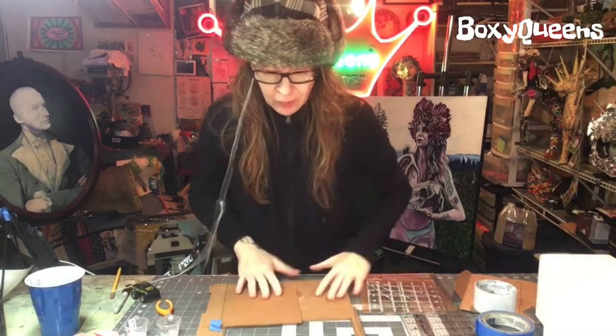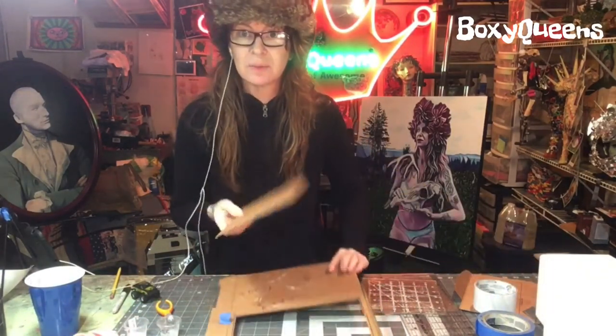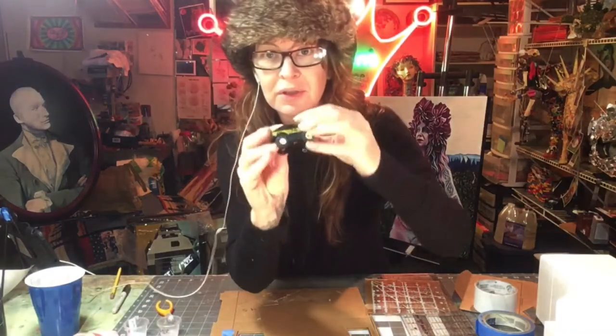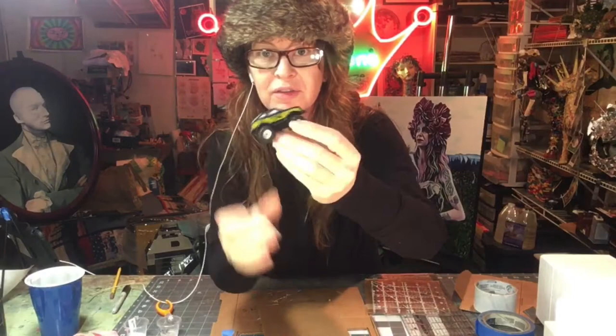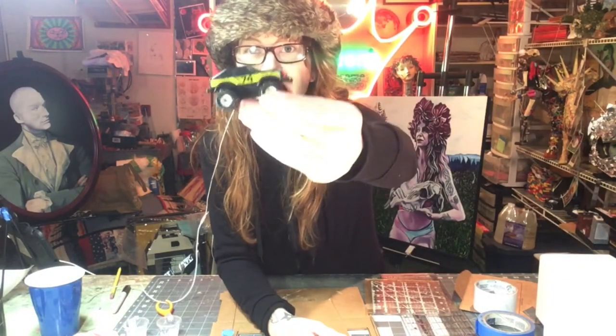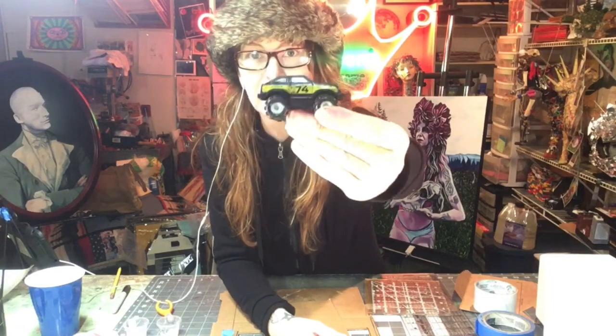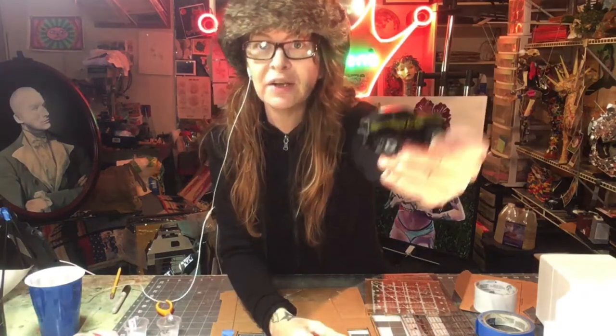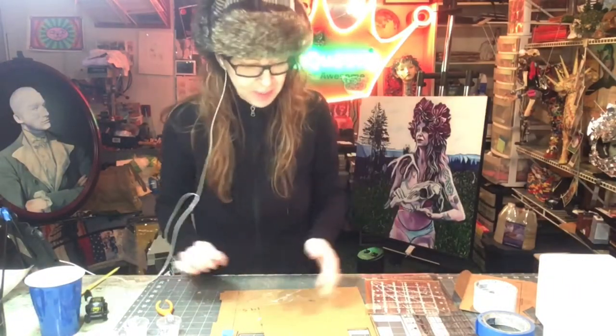Let's make the easiest diorama that we could possibly think of using cardboard. There's the cardboard — I'm going to make a diorama out of it. I have this little Jeep. It's like a cheap little knockoff of a Hot Wheels, but actually it's an AMC Eagle, just like my car, but this is the coupe version and my car is the sedan. So let's do it!